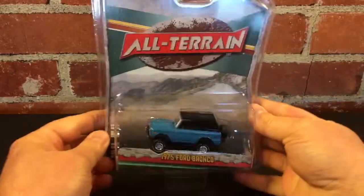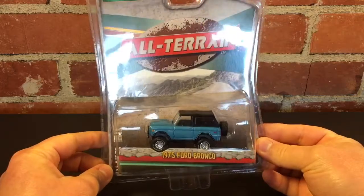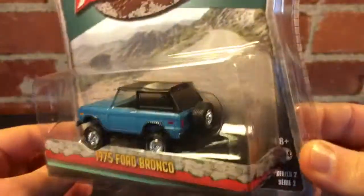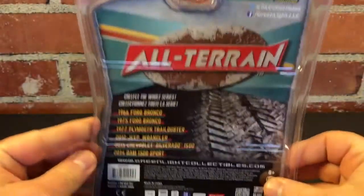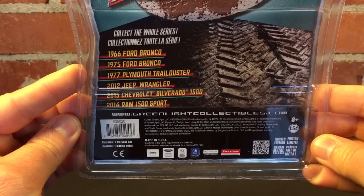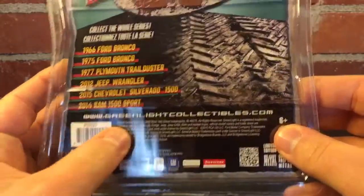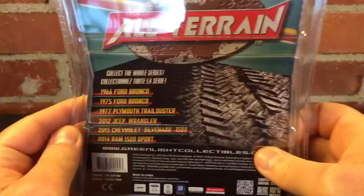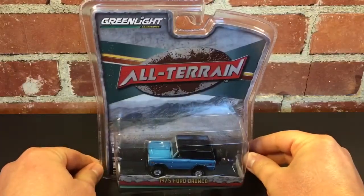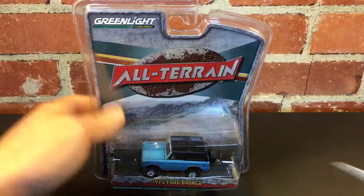Here we go. We got the Greenlight All-Terrain 1975 Ford Bronco. It's blue. Look at that thing — pretty nice. Here's the back of the packaging. Looks like it was part of a series. There's some other Ford Broncos in that series. Let's see what year this is — 2015. So this is a newer series of Greenlight, which I only have one Greenlight. I don't really know much about them. But let's get this thing taken out of the package.